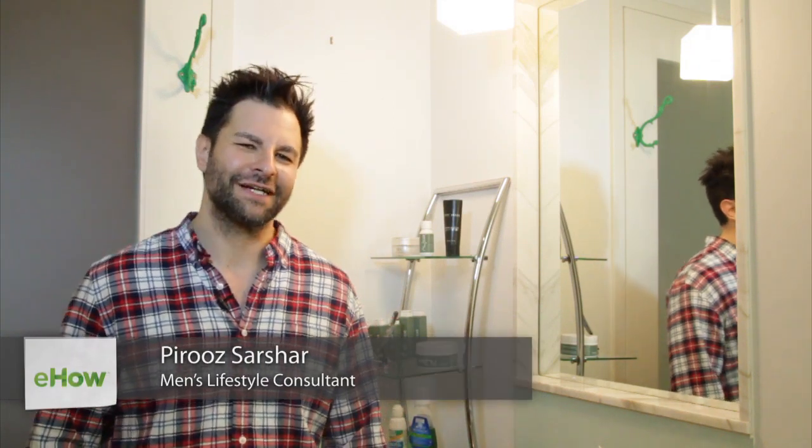Hi, I'm PRZ from PRZman.com and today we're discussing using peroxide on your beard and mustache. The only time you would want to use peroxide on your beard and mustache is if you're going to color your beard and mustache, which is a whole different story.